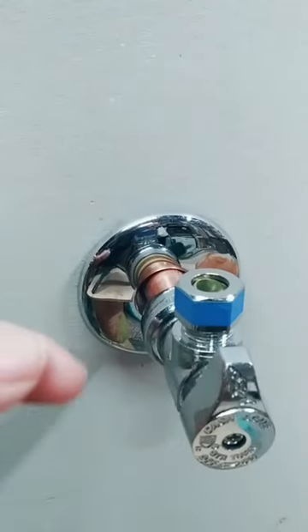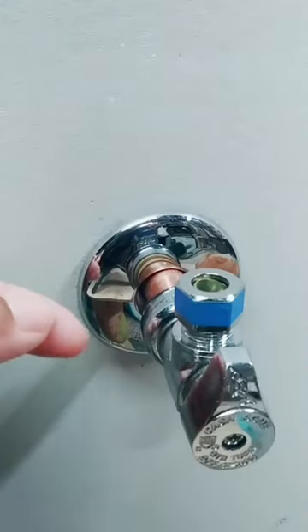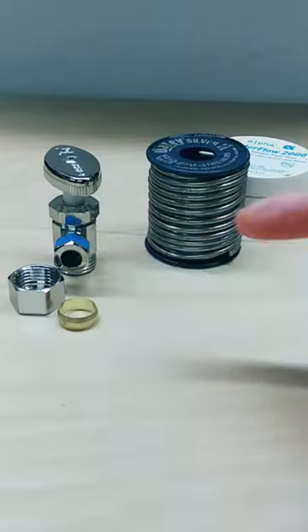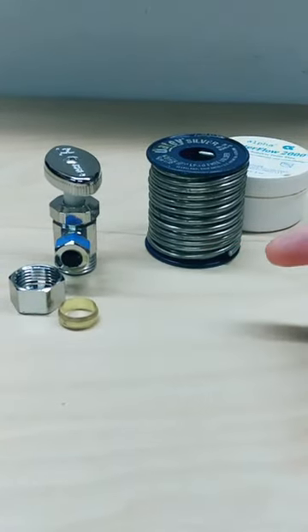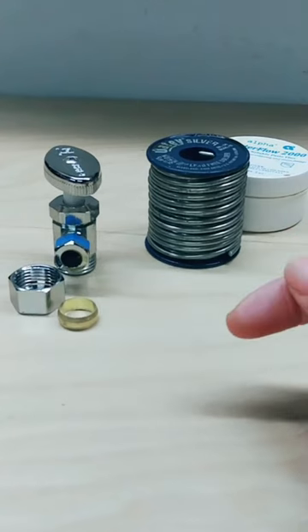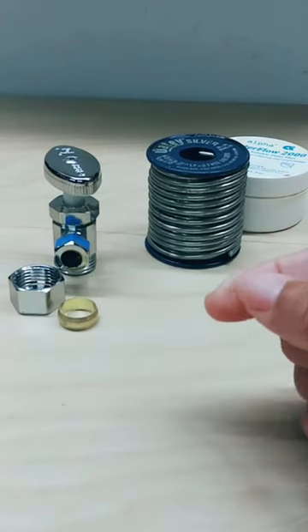This is a push and fit stop valve. You just slide it on the pipe and that's it — it's installed. Since there's no compression nut, ferro solder, or flux to contend with, removing a push fit is very simple and very quick.